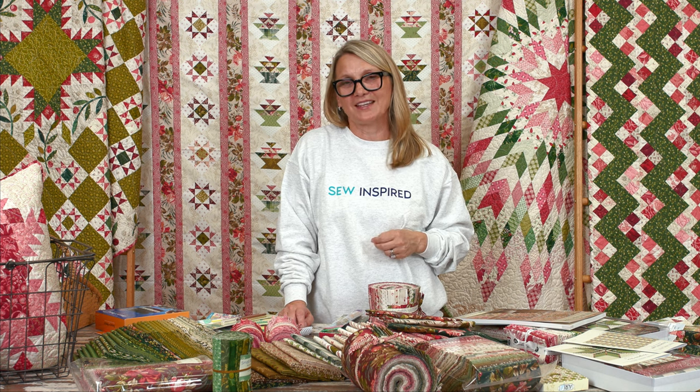Thank you so much for watching our show. It was my pleasure to share the Joy collection with you today. Have a wonderful weekend, wish me luck on my travels — I'm going to post pictures from the Dior show. Happy quilting!